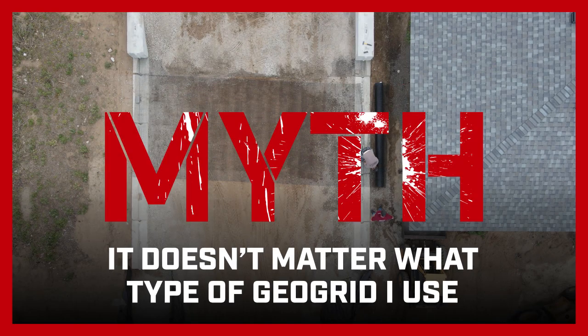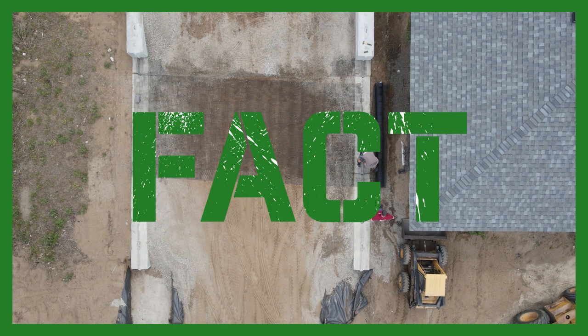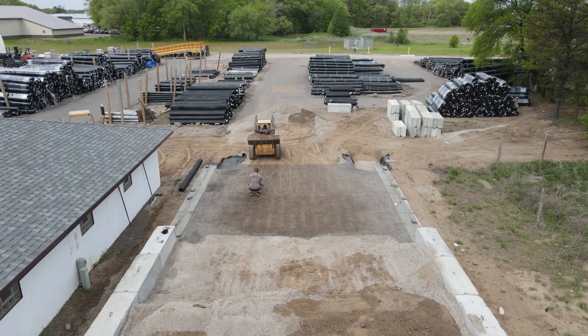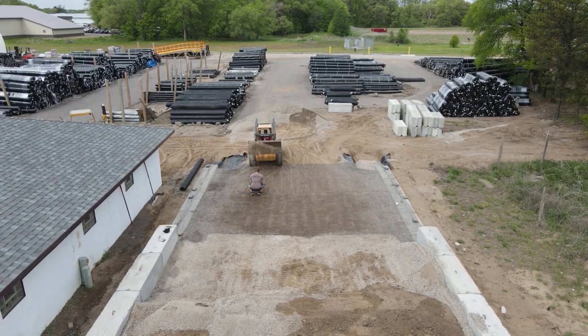Myth: It doesn't matter what type of GeoGrid you use. It is important to use the right type of grid for your specific project. Our experts can assist you if you have questions about the type of grid you need.